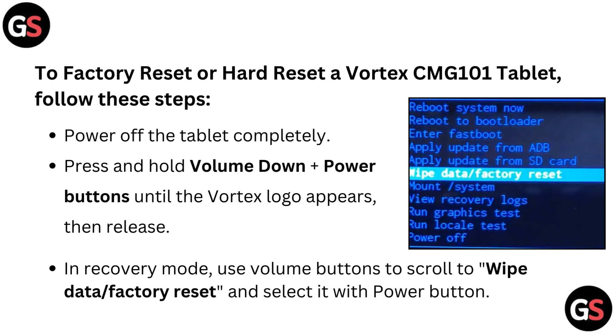Power off the tablet completely. Press and hold volume down plus power buttons until the Vortex logo appears, then release. In recovery mode, use volume buttons to scroll to wipe data or factory reset and select it with power buttons.